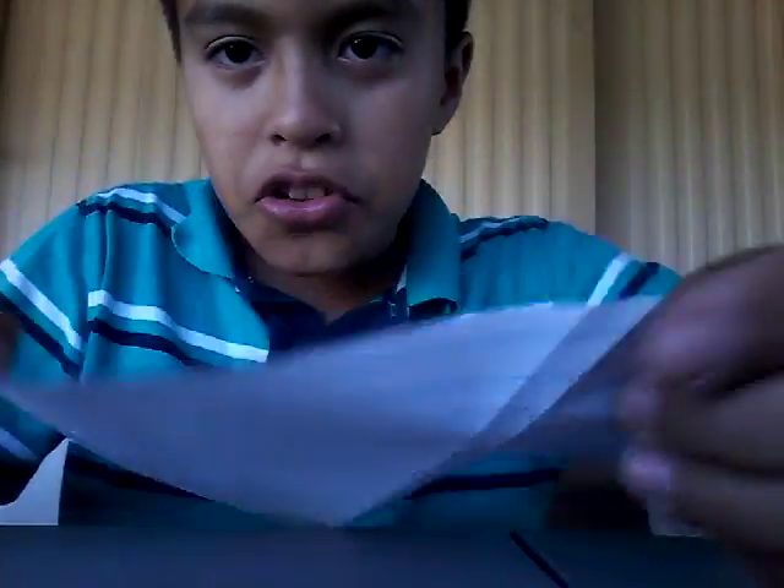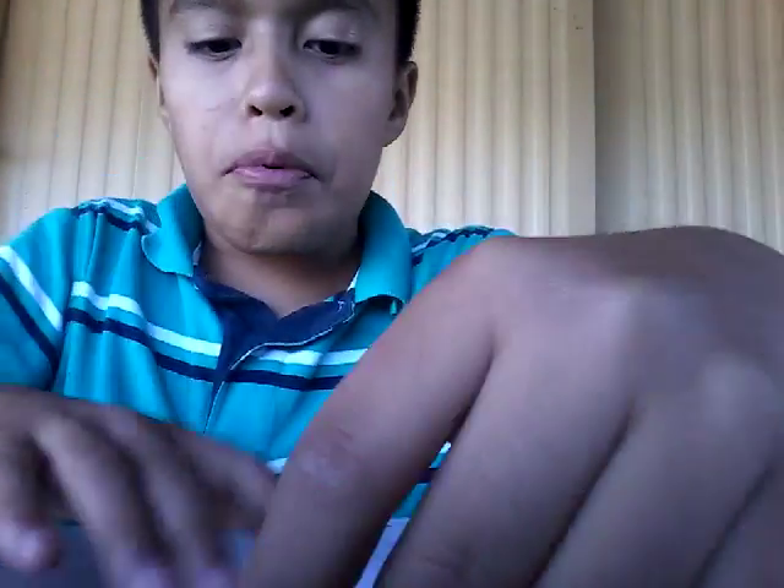You're going to open it and make sure that it looks like this. Like this. So then, the next step is you're going to have to fold it. From the bottom or from the top, fold it. Make sure both of the ends are touching each other, because if they're not, it's going to come out super wrong.